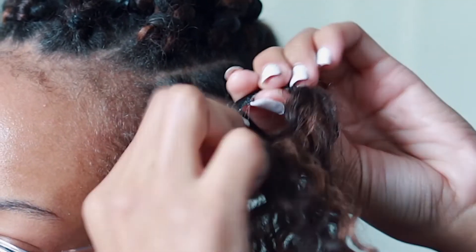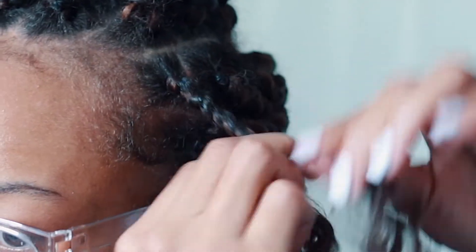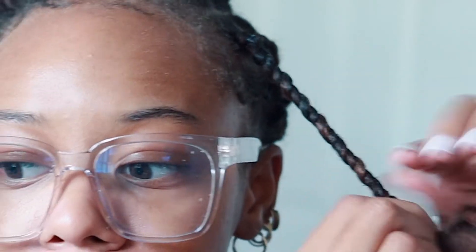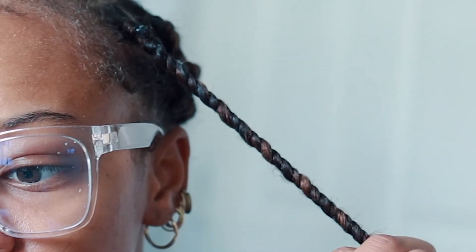I twist all the way down, and while twisting I go in and grab edge control to help keep my hair inside the twist. I make sure I'm not using anything too watery, because my hair will revert back to its natural curly pattern — I want it as stretched as possible so the style stays looking new. I twist all the way to the end, then grab a regular rubber band and put it on the end of the hair. Since we cut the hair in half it's a bit blunt and will unravel if not secured, so I wrap the rubber band around a few times until it's tight enough.